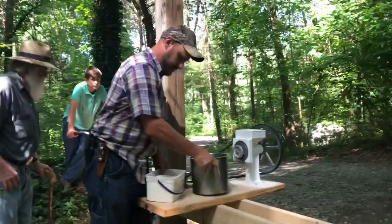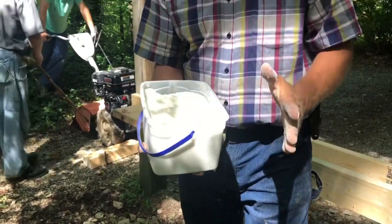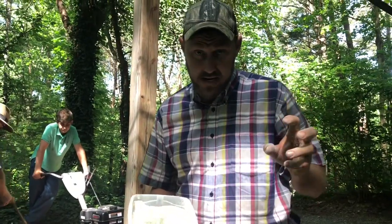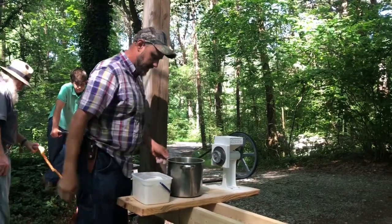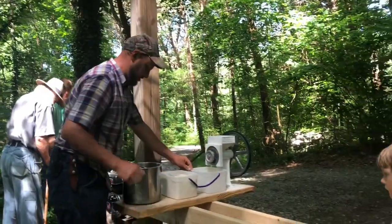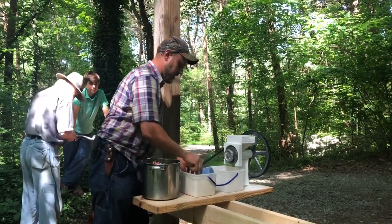Here's our first gallon and it's a little bit on the coarse side, so we're going to grind it back through. Here's how you tighten it up — all you got to do is turn this thing clockwise and tighten it right up. I've got another one right here, I'm just going to throw it in and we'll put the cornmeal right in there and grind it through again.